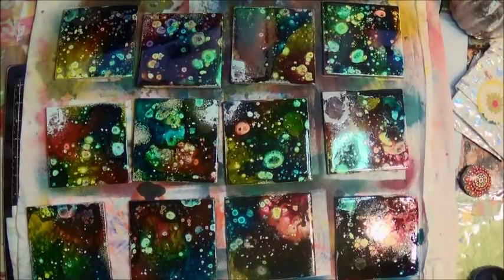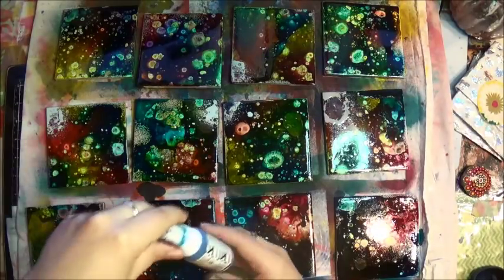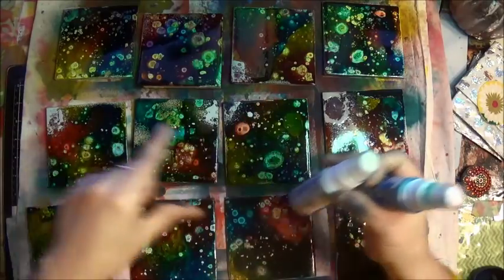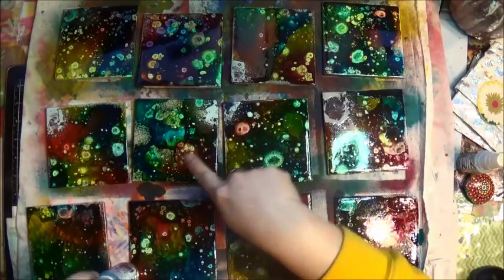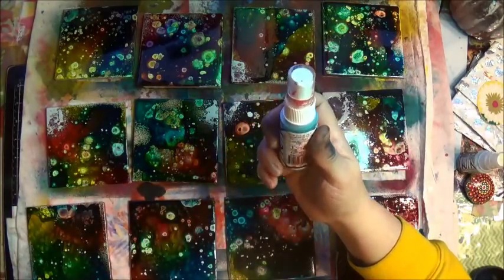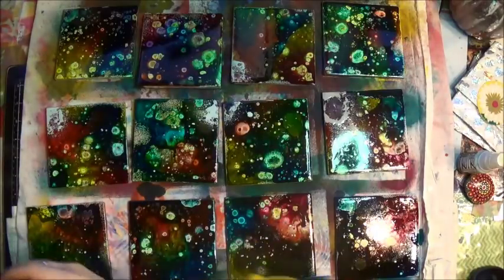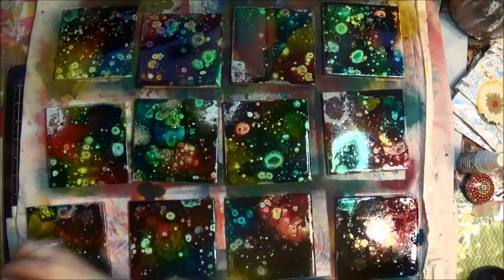I didn't have the camera rolling — sorry guys — I already shared the colors with you so let me do it again. The colors are: cornflower, sidewalk (which the camera missed the first time), Oz which is gorgeous, phone book, wagon, and rouge.